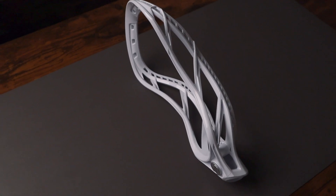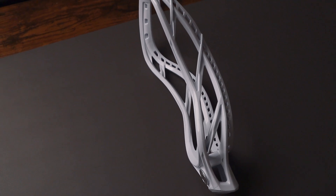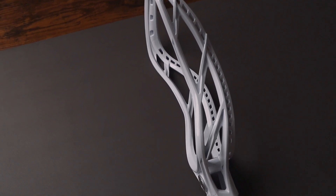The sidewall has 20 stringing holes. The holes at the top are a little bit wider than the holes at the bottom, and that allows you to string up a nice channel with great ball control, accuracy, and consistency.